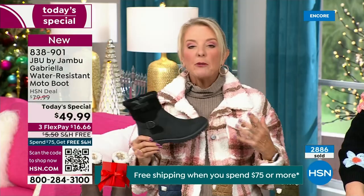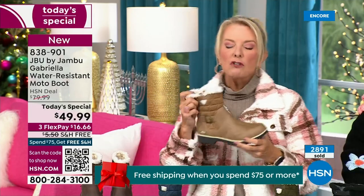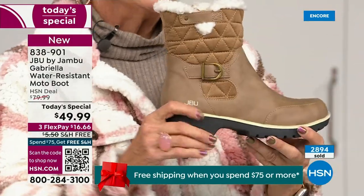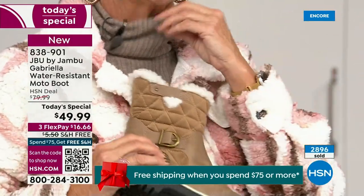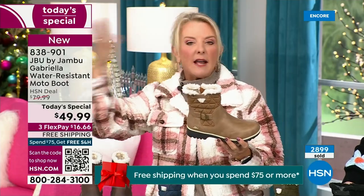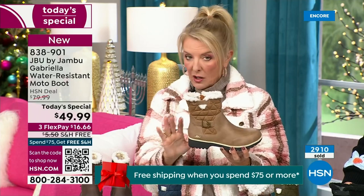I'm a huge fan of taupe. Taupe is, to me, like the chameleon color of shoes — it blends with everything. It can go back to a top, a jacket, blue jeans, black, red, pink, navy, ivory. It's amazing. Taupe is one of my all-time favorite shoe colors.